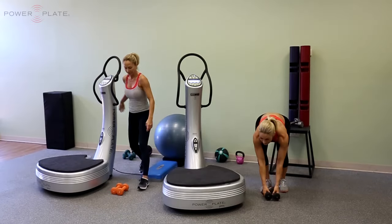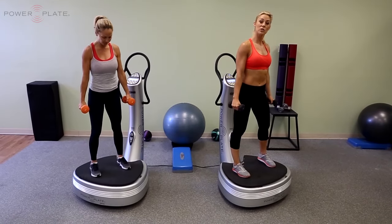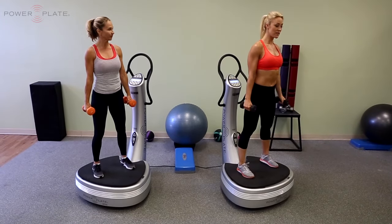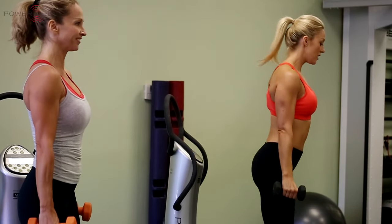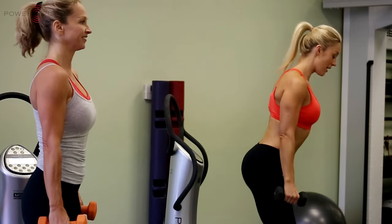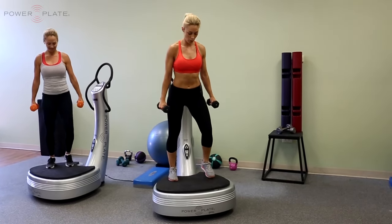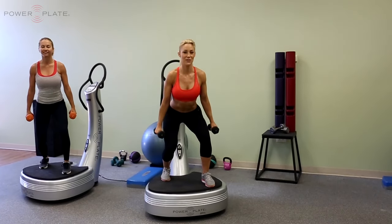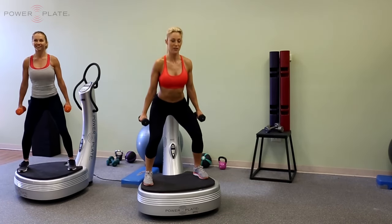Pick up your dumbbells and stand on the platform with your feet shoulder width apart — we're going to do a squat matrix. Dumbbells by your side, we're going to start with a neutral foot position for 1, 2, 3, and then right foot forward 1, 2, 3. Left foot forward 1, 2, 3. Now we're going to go wide 1, 2, and 3.